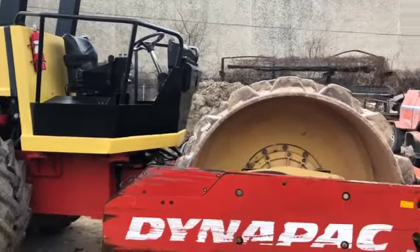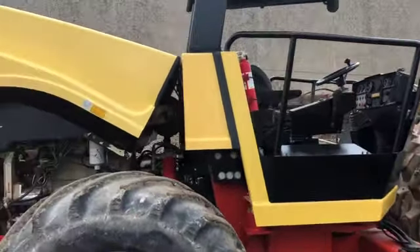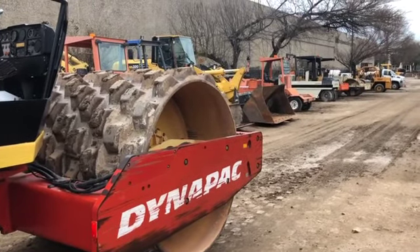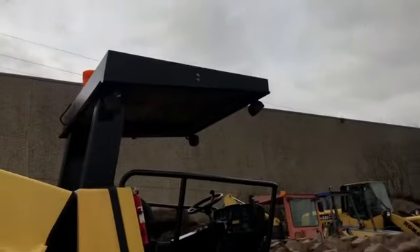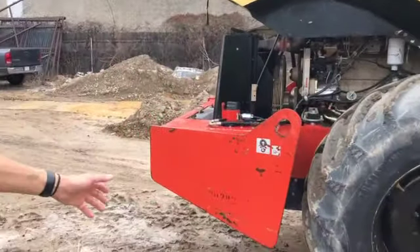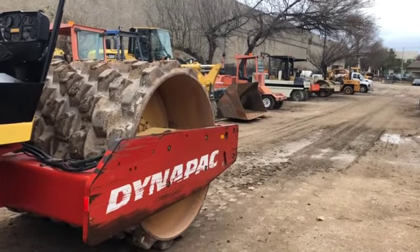The weight of this machine is 26,675 pounds. The widest point is actually the trunnion area for the roller, which is seven foot seven and a half inches. The highest point is the top of the cab at nine foot ten inches, and the transportation length from the end of the counterweight to the front of the roller assembly is 19 feet.